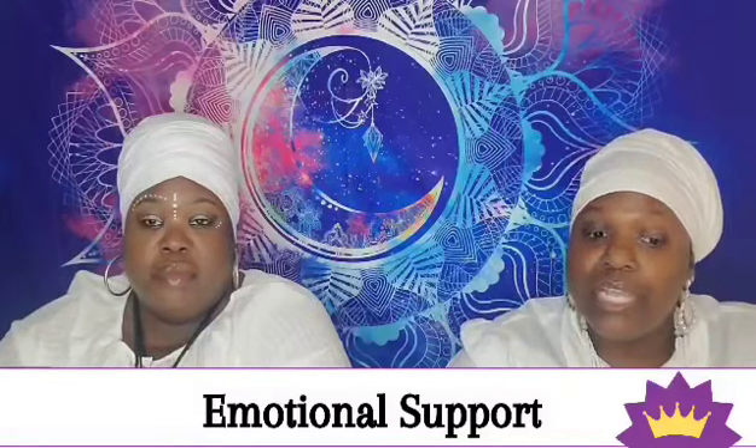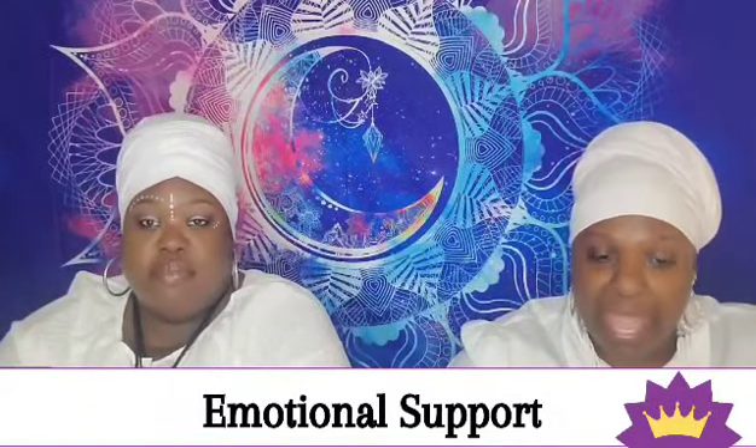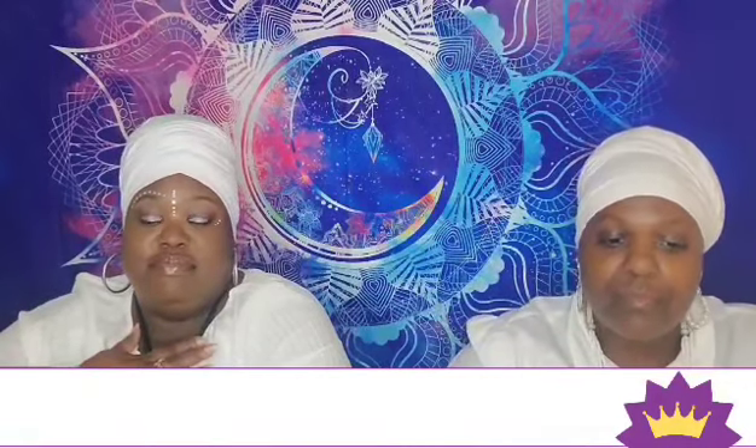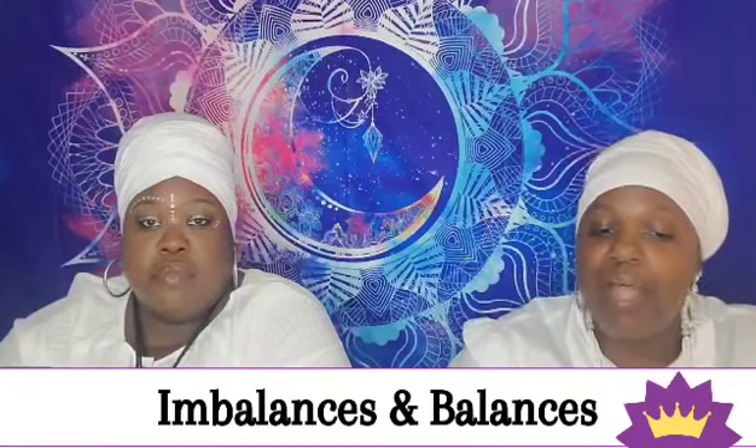When it comes to emotional health associated with the crown chakra, it ushers in the feeling of being in alignment with universal energy, along with understanding, peace, compassion, and gratitude. Looking at the balance and imbalance characteristics: when the energy is balanced, you have faith, wisdom, and feel spiritually connected.